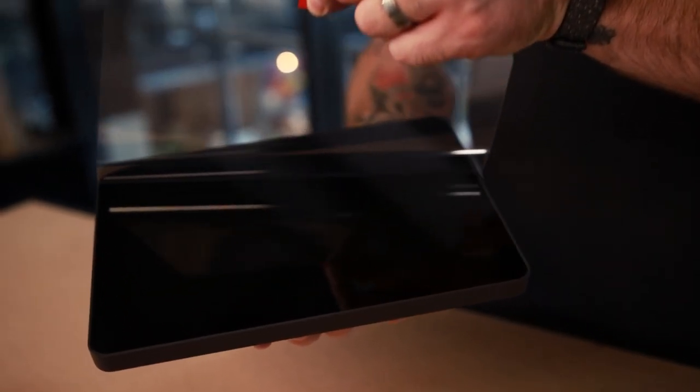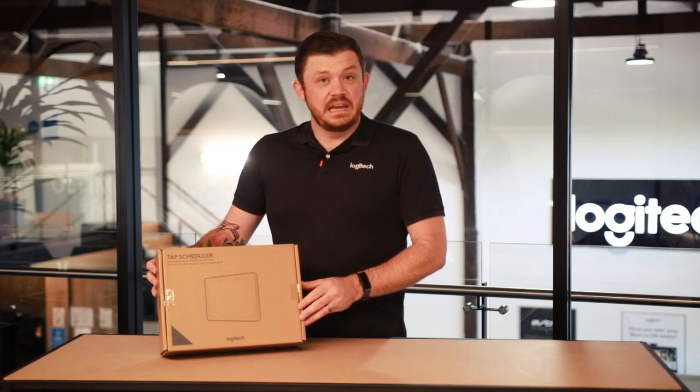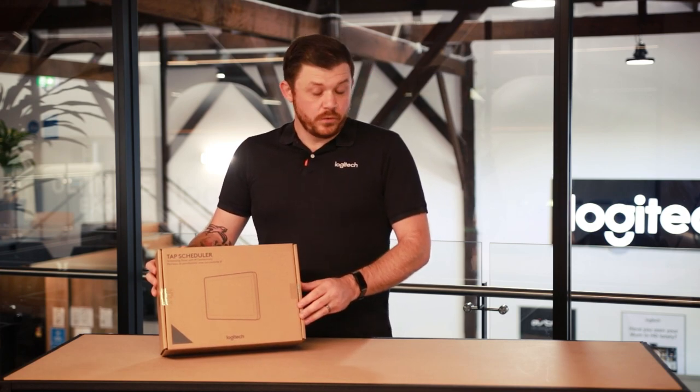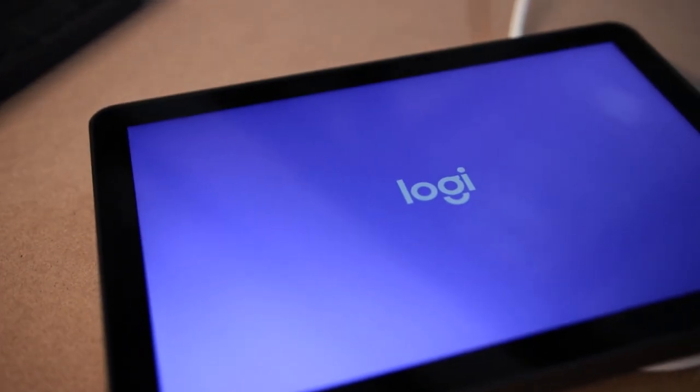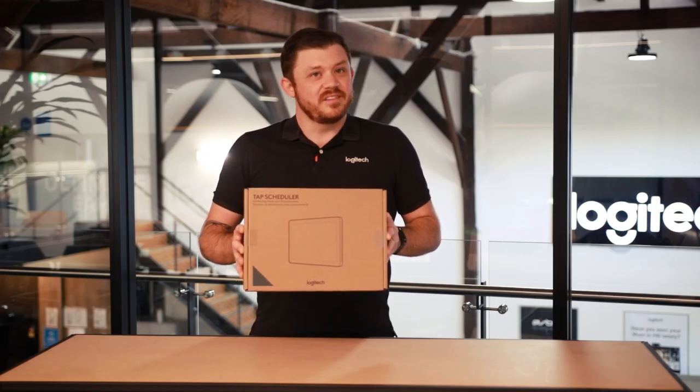The TAP Scheduler is a 10.1 inch scheduling panel that sits outside your meeting room. It has inbuilt lights to indicate the status of a room and is also powered over ethernet from your switch. Join me as we unbox it and see what we've got inside.